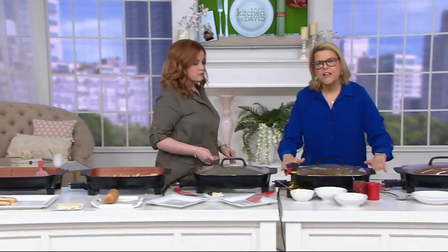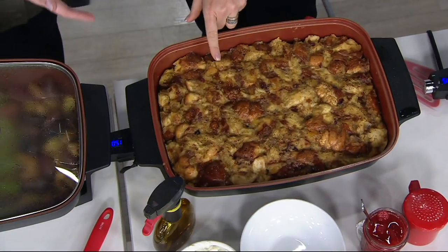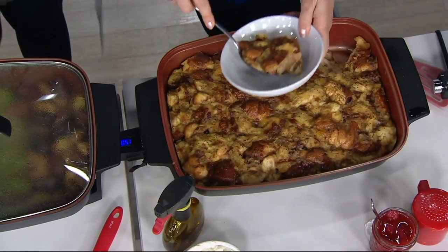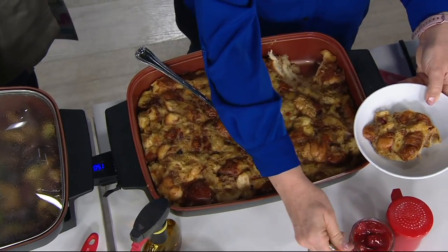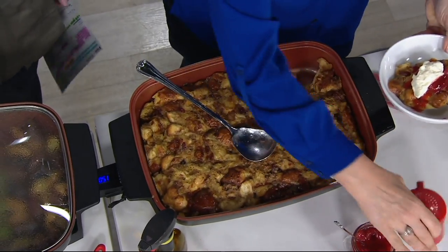Cool touch handles let you detach the probe and carry the whole unit from the countertop to the table for serving. Here we have a bread pudding recipe straight from the book — it's beautiful on the tabletop. There's nothing about this I'd be embarrassed to present. At QVC it's three easy payments of $16.66, versus the $82.01 you'd find at retail. Brand new today.